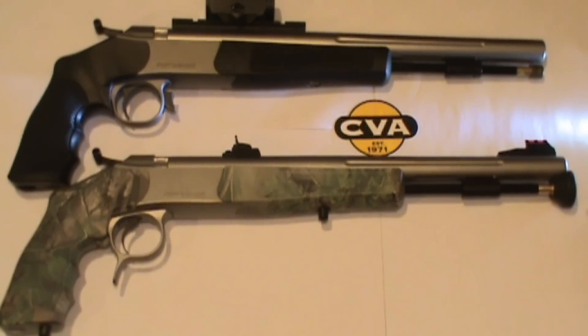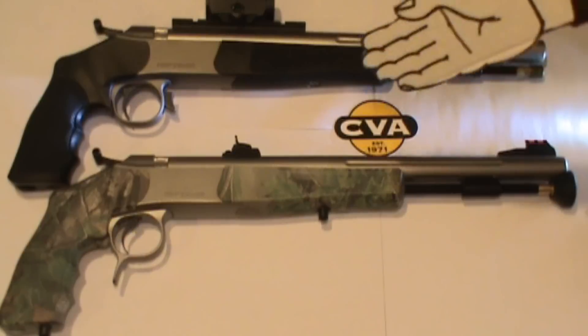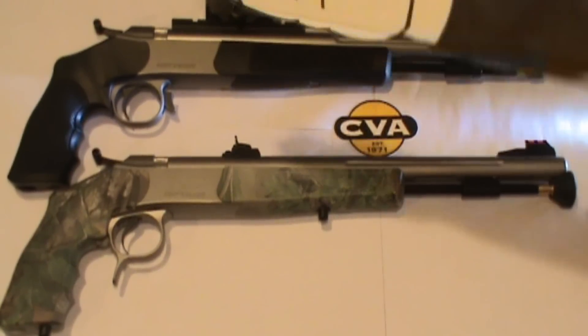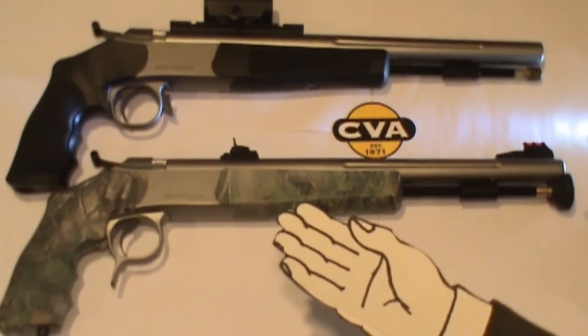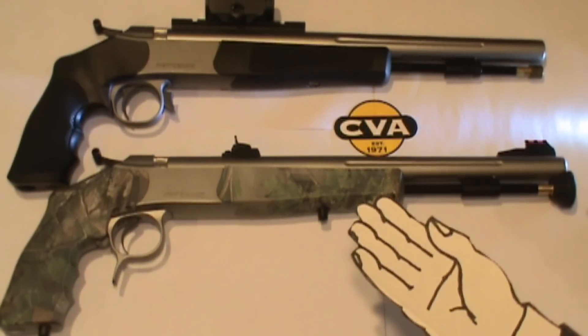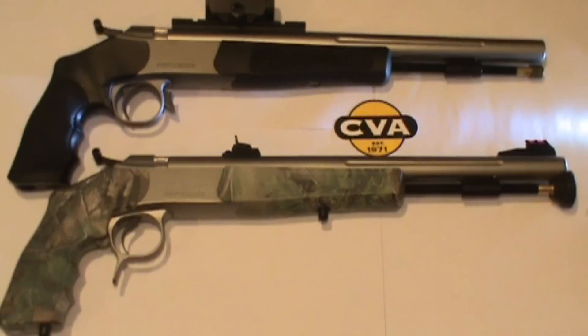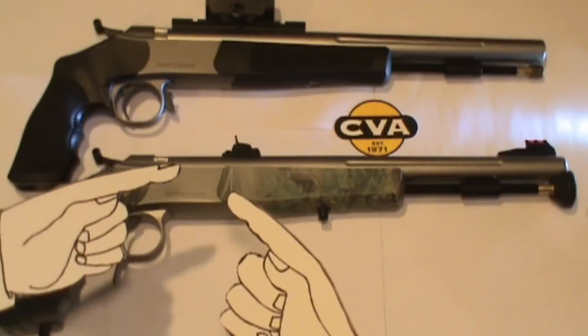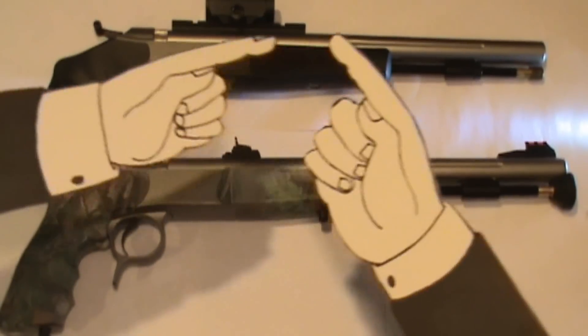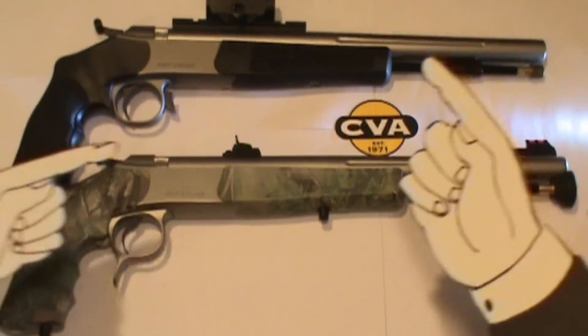And now for something completely new. The Optima 50 cal muzzleloader pistol from CVA versus the Optima V2 50 cal muzzleloader from CVA. Before we start talking about the differences, let's talk about the similarities. They're both made in 416 stainless steel, both have 14 inch barrels, 1:28 twist right-handed, and 19 inches overall.